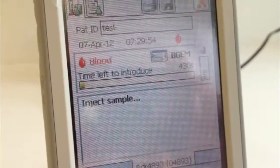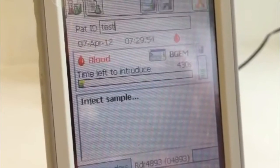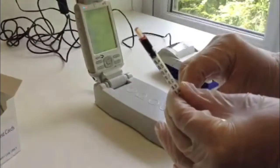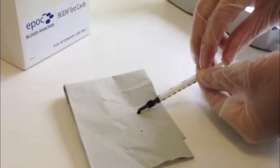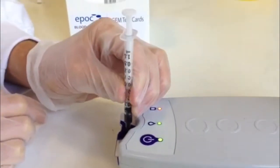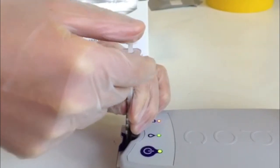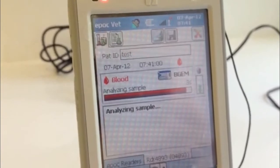Once the calibration cycle is complete, the analyser will display 'inject sample' and you have 7 minutes to introduce the blood into the EPOC test card. Ensure that there are no bubbles in the sample, it is not clotted, and that it is sufficient. Expel the first few drops into a tissue. Connect the syringe with the sample well and rotate a quarter turn to ensure a good connection. Press the plunger down in a smooth, steady motion until the analyser beeps to inform you that the required sample volume has been injected and that it has started to analyse the sample.